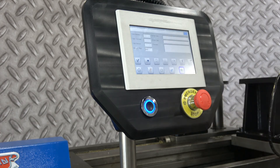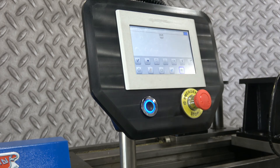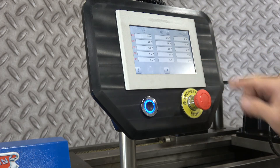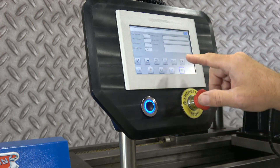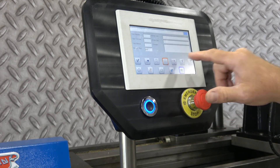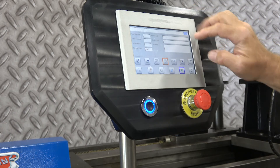This is the program key for making your automatic program. If you select this button, it will show you the list of programs on the machine — this one currently only has two. If you want to look at a program, you push it to the right.